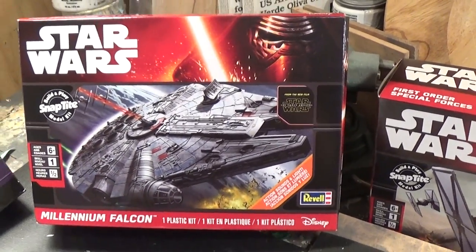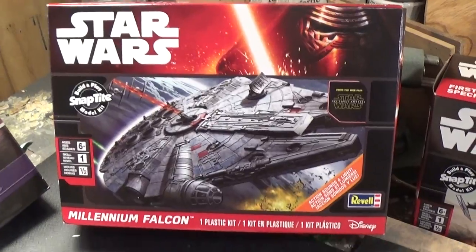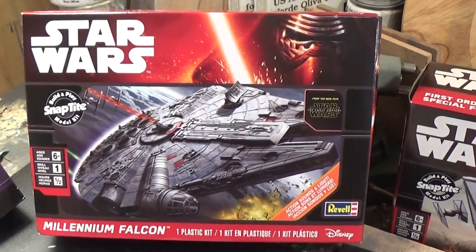I want to take a look at the Rebels Star Wars The Force Awakens Snap-Tite Millennium Falcon Kit.